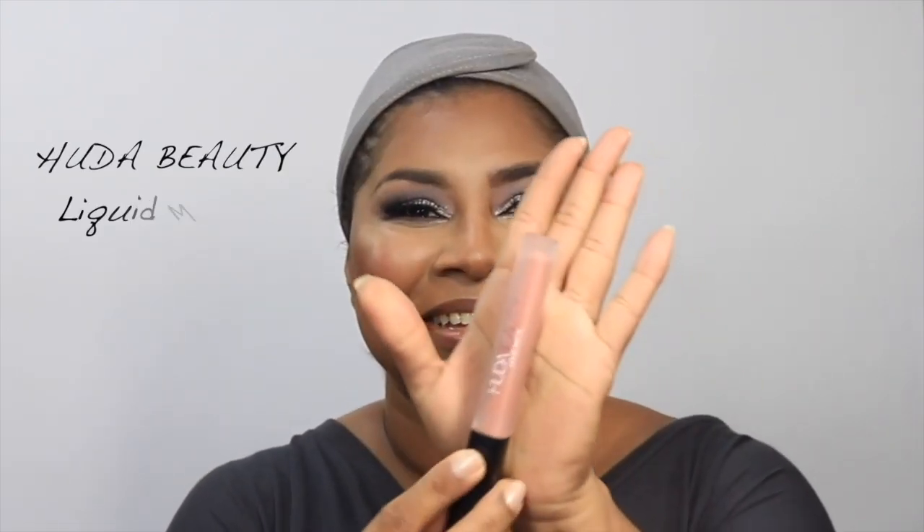No surprise — the ColourPop BFF lip pencil. I have multiple backups because I love this shade so much; it goes with everything and is perfect for me. And of course this is the Huda Beauty Sugar Mama liquid lipstick, a gorgeous peachy nude that I've been in love with. It really perfects and completes the look — that nude lip with the silver and black on the eyes. I'm finishing with a little mascara on my lower lashes.